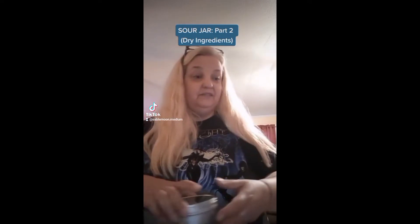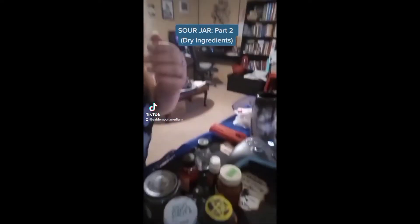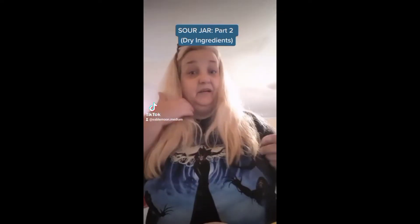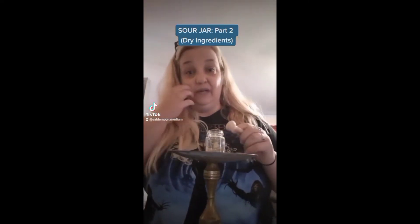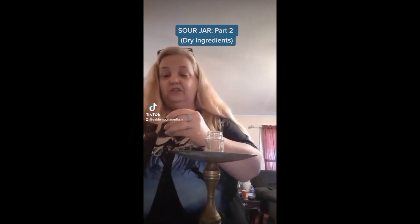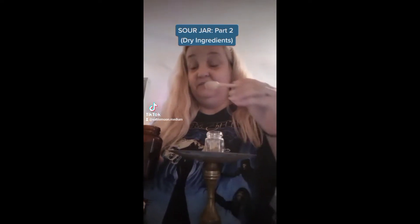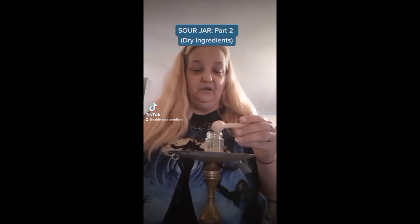I have lots of different ingredients. You can do this a lot of different ways, but I collect stuff all throughout the year just in case I need something like this. This is going to be a nasty one — I've got some pretty nasty ingredients. As I put every dry ingredient into it, I'm going to state my intention of what that thing is to do. I'm going to bleep some of this out, just because this is very personal.